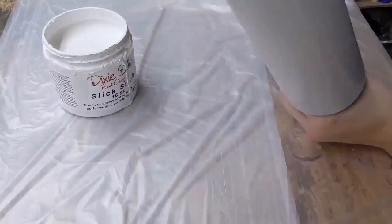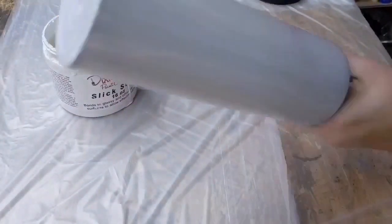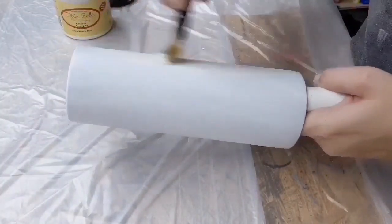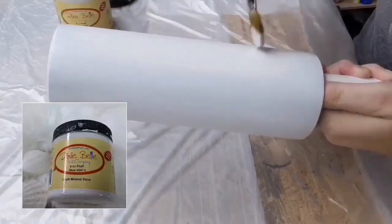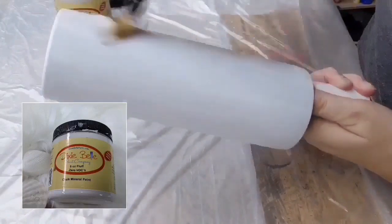For the base coat I'm using Dixie Belle chalk paint in Fluff, which is just a soft white color. I'm going to apply one coat of this and let it dry for about an hour.